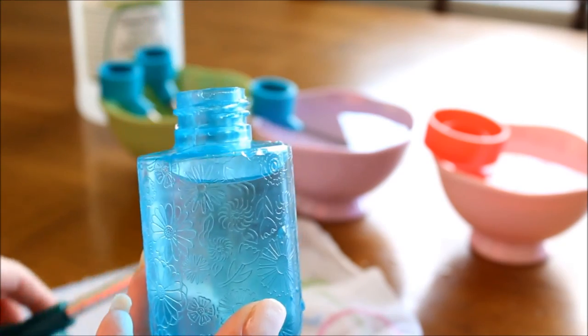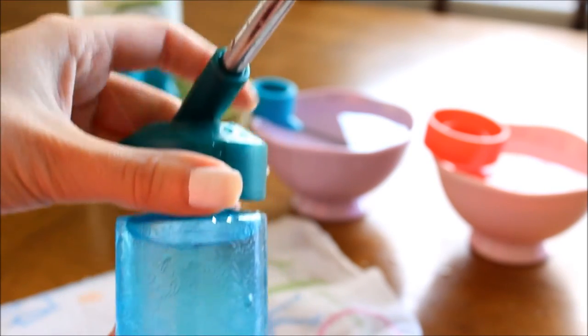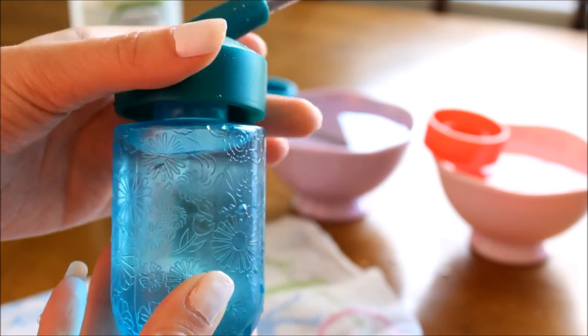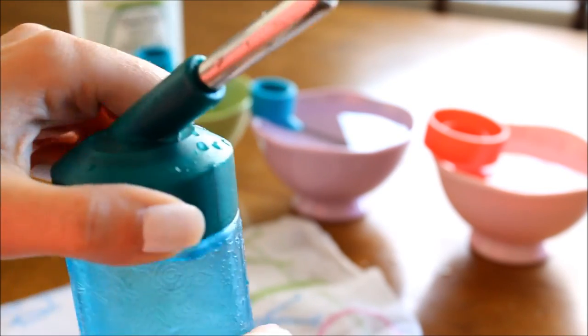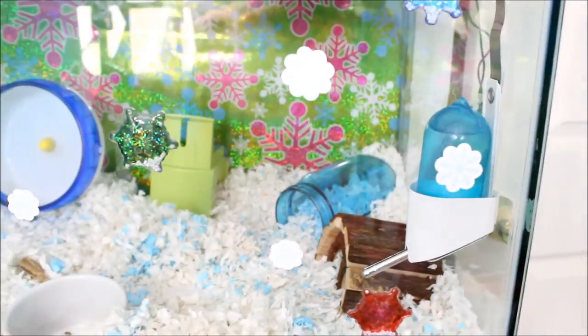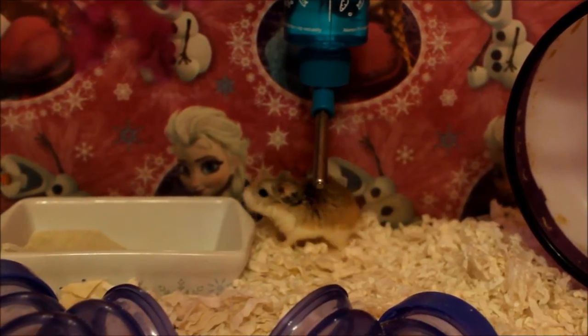After all of the cleaning is done, you can go and thoroughly rinse out and wash your hamster's water bottle cap so there is no longer any residue on the outside or inside of the cap. Then you can fill the water bottle back up and return it to their cage, and sit back and watch your hamster come out and sniff out its new water bottle.